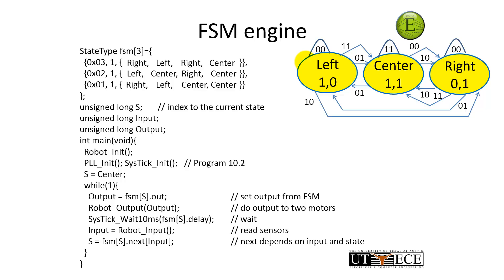In summary, this is a Moore finite state machine. We produce an output which is a function of the state. We look at our inputs, and those inputs tell us what the next state will be. The idea is to develop a strategy and build that strategy into what the outputs should be and what the next states should be. Alright, you try it.